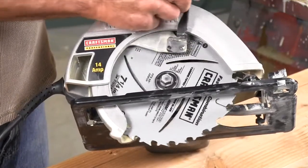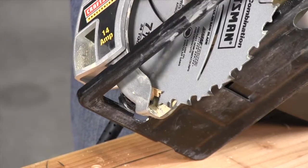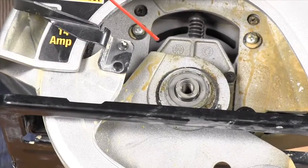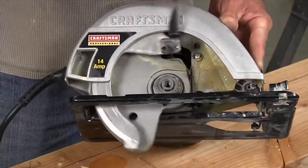A blade guard is your first line of defense, so make sure it's working smoothly. Sometimes chunks of wood get caught between the blade and guard and cause it to stick. When that happens, don't mess around — unplug the saw and remove the debris before you saw anything else. If the guard just doesn't move smoothly, remove the blade and spray the pivot point with dry lube.